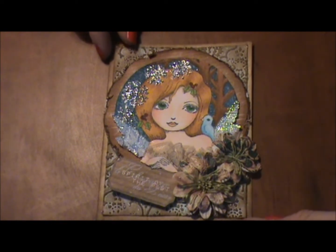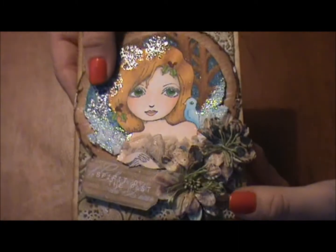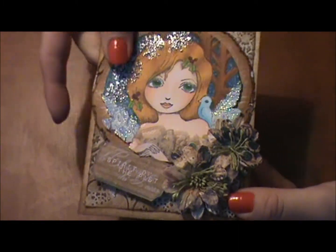I'm going to show you how I created the lace wings and the dress on her.